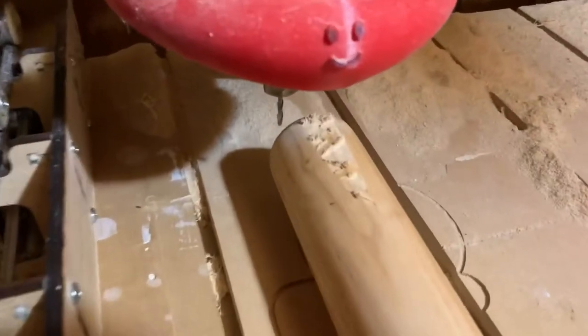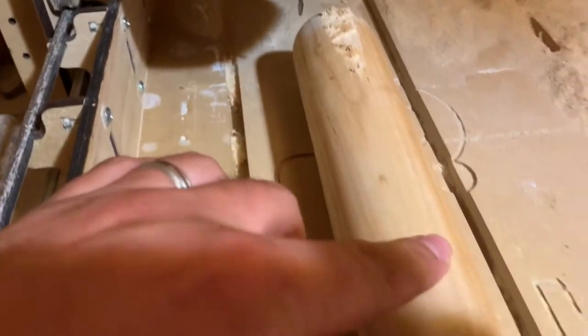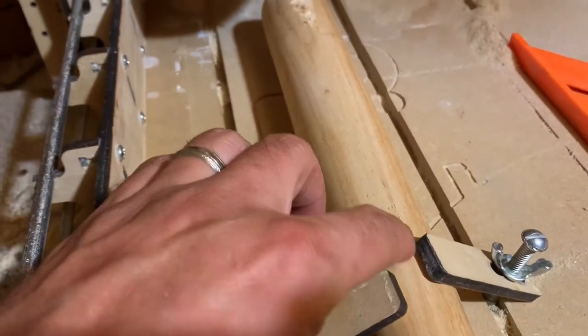After letting it cut for just a little bit, you can see it started to carve the M. But obviously I didn't account for the fact that the bat also slopes down this way.